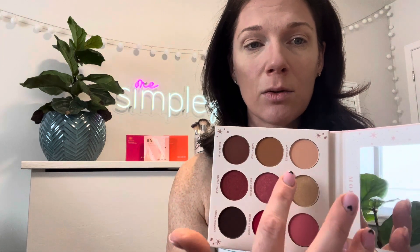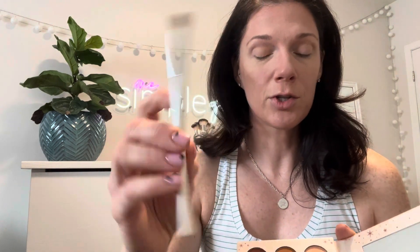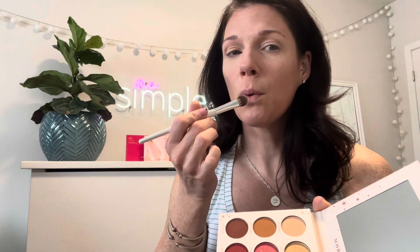The nice thing about palettes when you buy them is they've figured it out for you — you don't need to figure out which combo colors go together. They've done it here: you have a base and you work your way through the colors from lightest to darkest. We're going to start with the base — just grab that and put it all over your eye. You could use your finger or the One Simple Girl large eyeshadow brush, just dab it and blow off the excess.